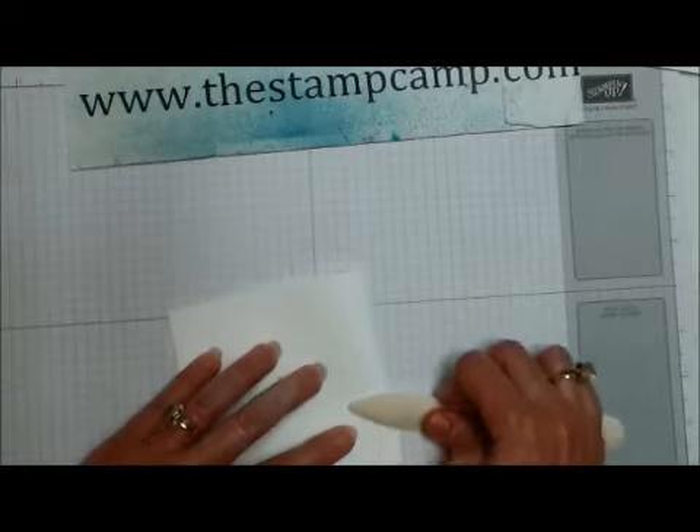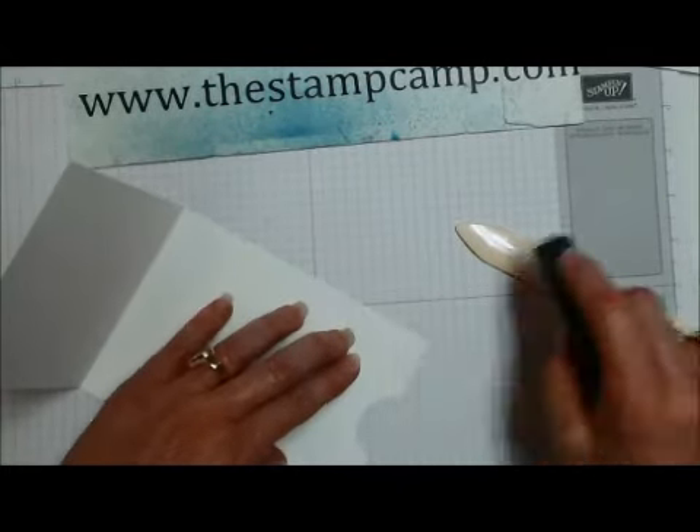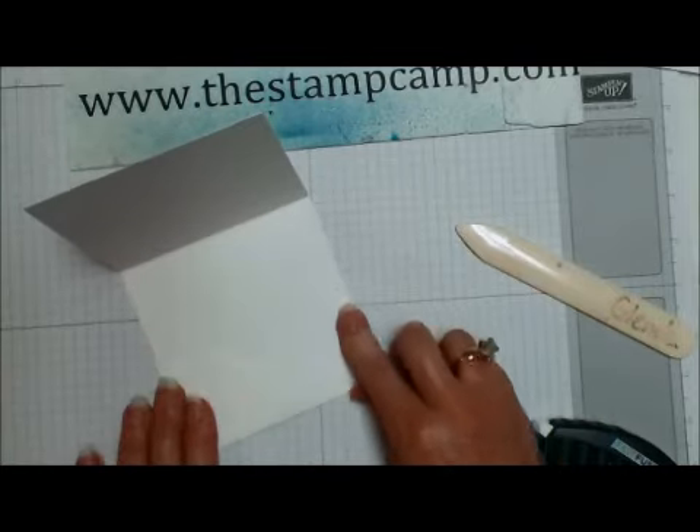This is a very quick and easy gift card holder — you could put money in it. Put your fast fuse along the edge and you've just created your pocket.